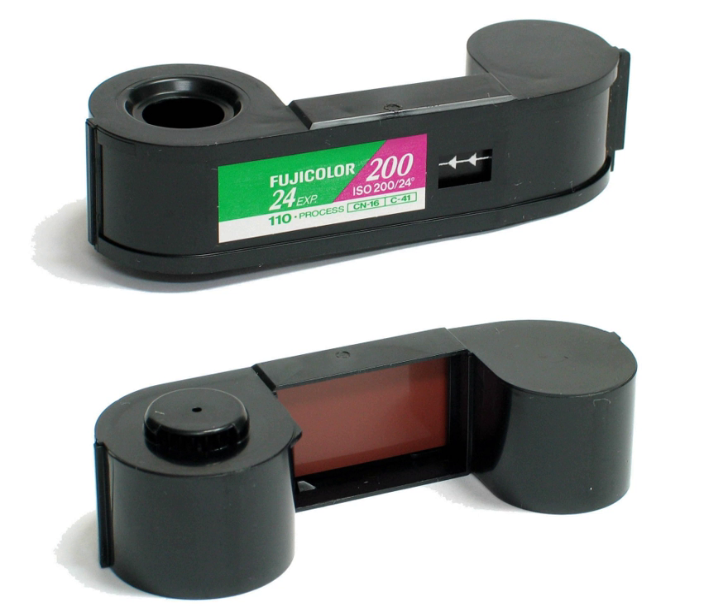The 110 film width is 16 mm, and a four-frame strip measures 111 mm. The 16 mm film width allowed Kodachrome film in 110 size to be processed on the existing processing machines that processed movie films in the standard 8 mm and 16 mm film sizes.